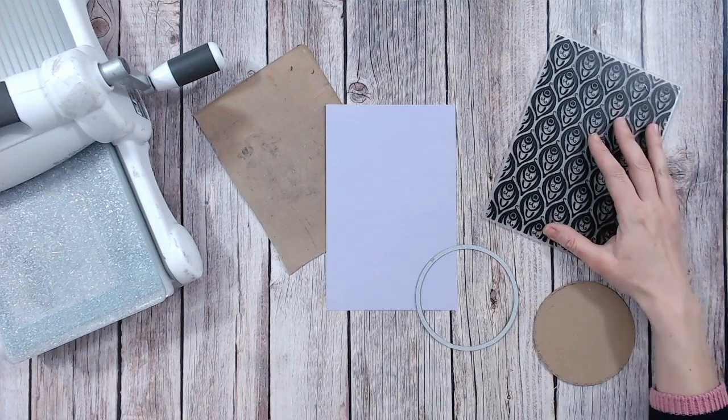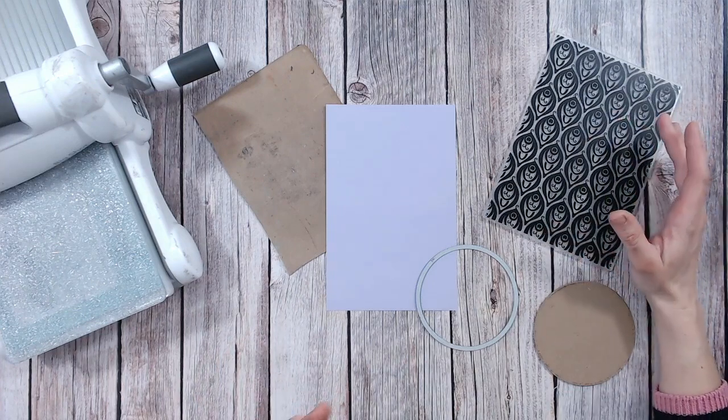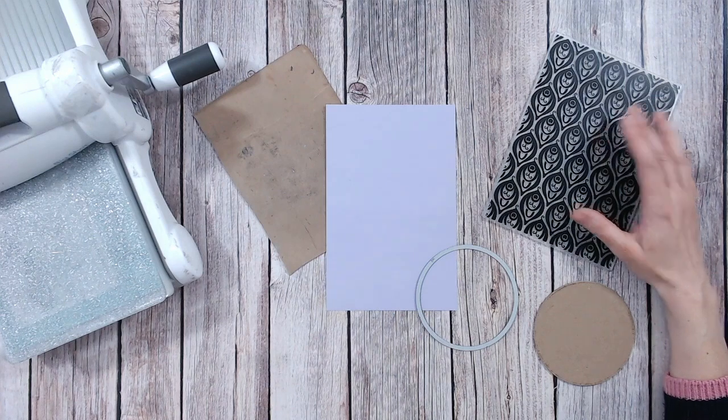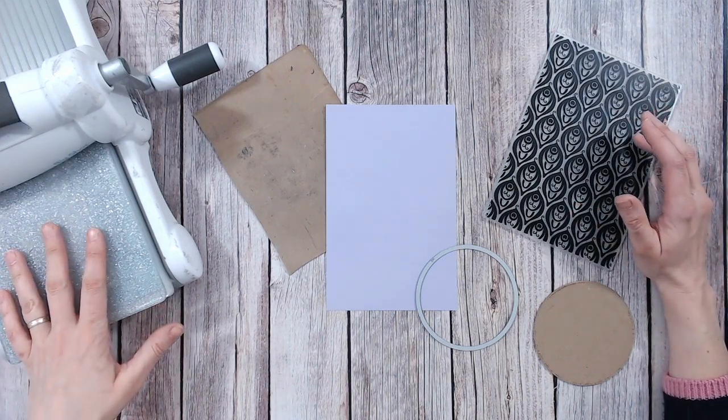To create this effect, you're going to need an embossing folder of course — one that is larger than the panel that you want to emboss, and of course make sure it fits through your die cutting machine.